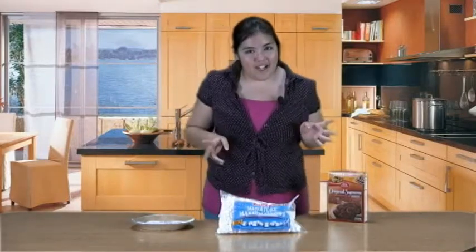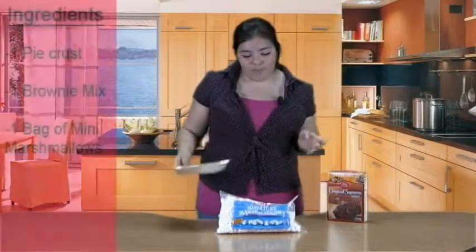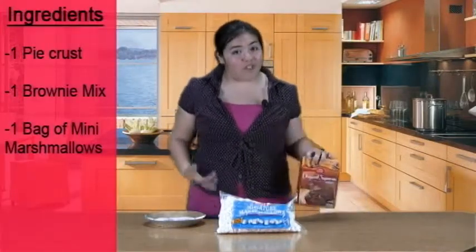First thing you need is three items: a pie crust, some mini marshmallows, and a brownie, of course.